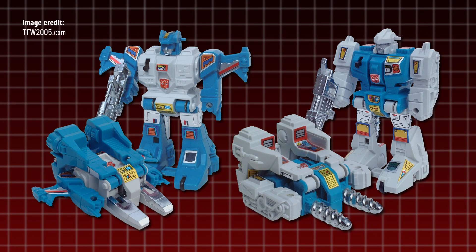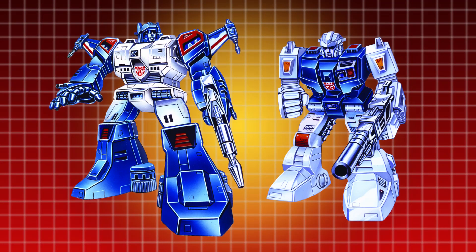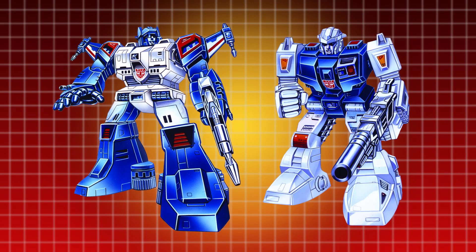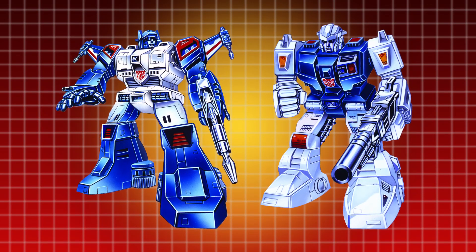The Jet-type figure became Top Spin, a rugged land and sea operative who loved the challenge of conquering nature, his alternate mode reimagined as an amphibious vehicle instead of a jet. The Drill Tank became Twin Twist, a wild, reckless demolitions operative whose tendency to sink his drills into anything close at hand caused many comrades to view him as a dangerous liability. The pair were characterised as brothers with high-speed transformation powers, able to convert between modes in less than half a second.